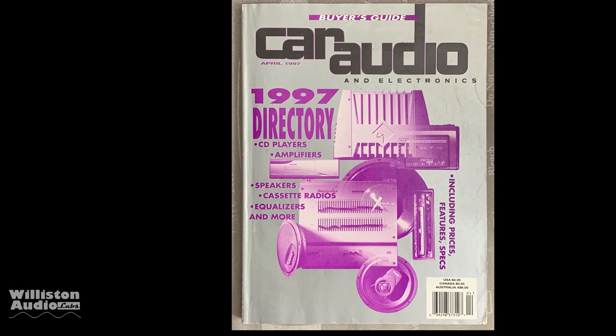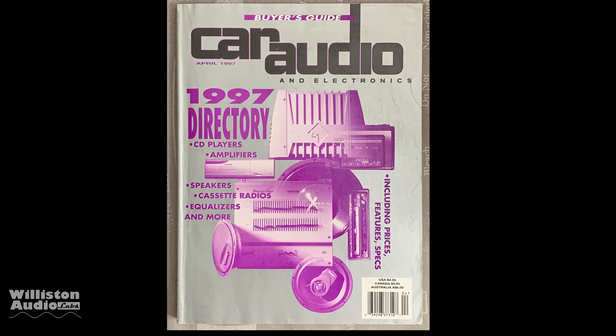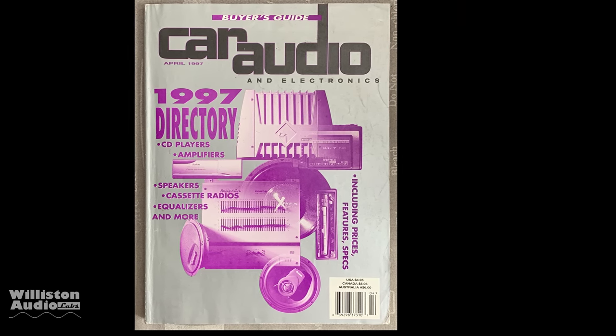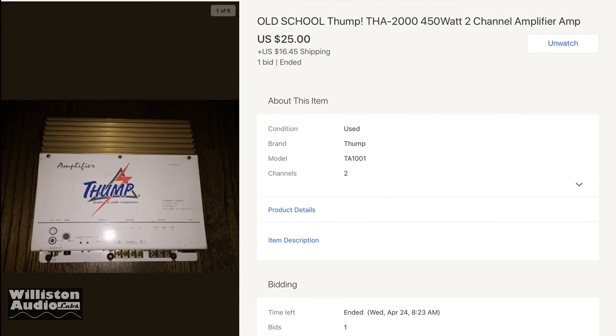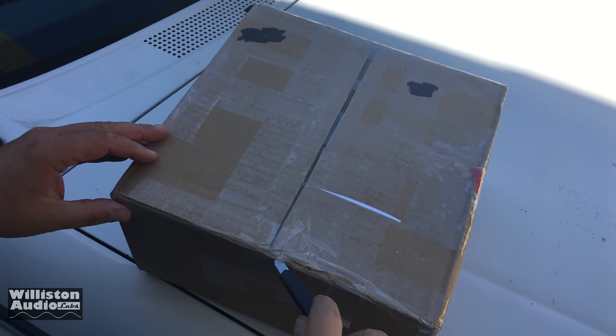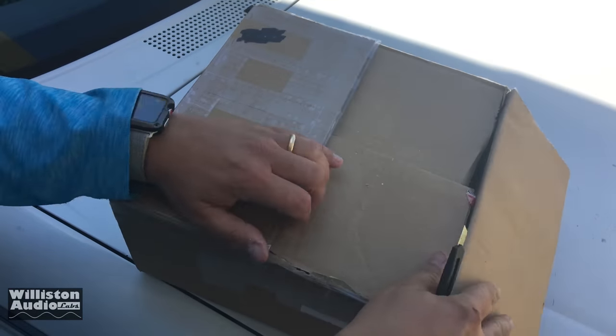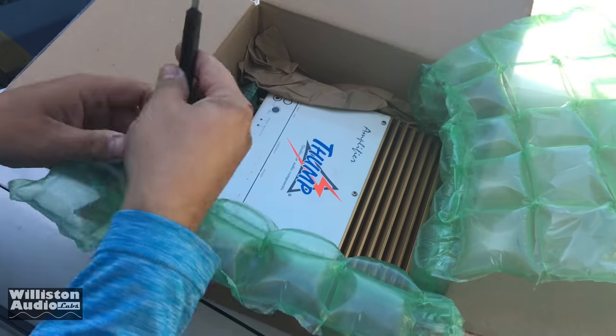Today we're going to step back about 22 years and look at a cheater amplifier — we'll call it an imposter amplifier. This is the Thump THA 2000. Got this off of eBay. Here it is in the box. Thank you seller for packing it up so well. Let's take it out and take a closer look at the amplifier.